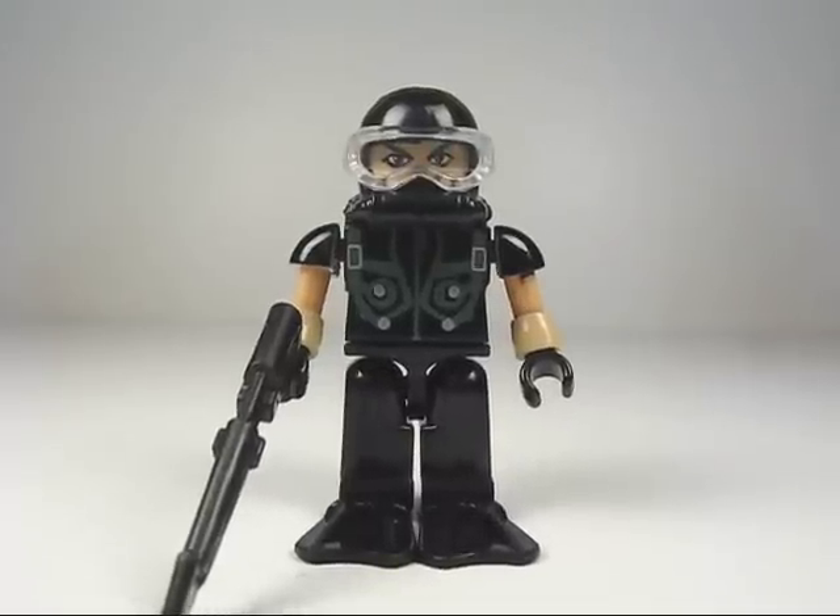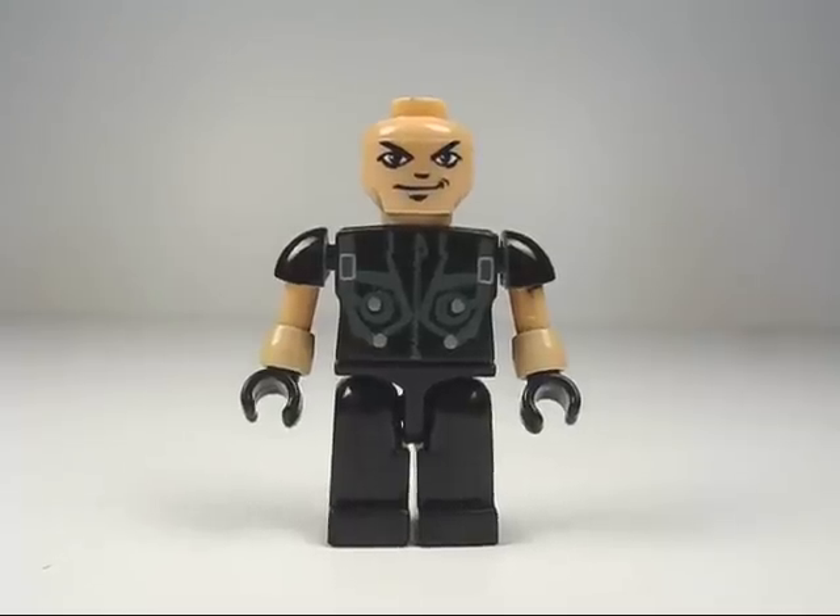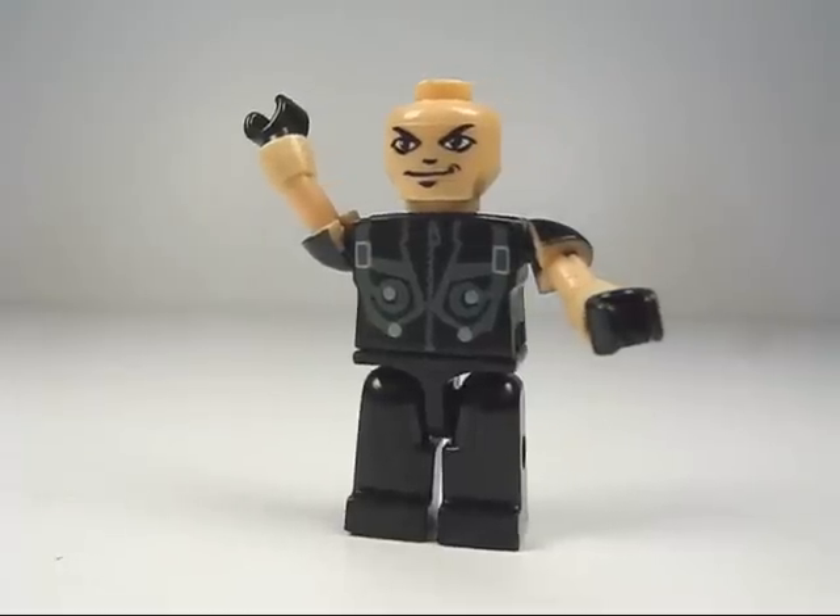Here's a look at the Combat Diver Creon figure. He is nicely detailed. He includes a spear gun for a weapon, and all his scuba gear is removable, with a nice range of motion in his arms.